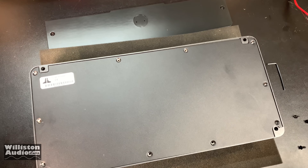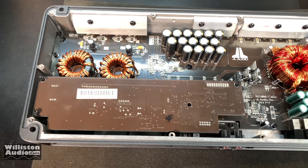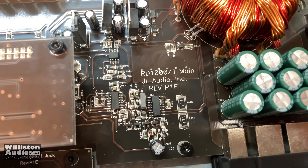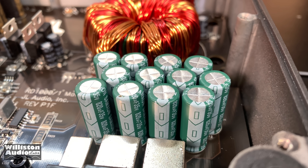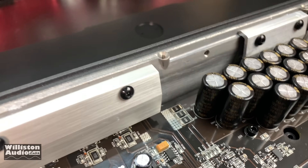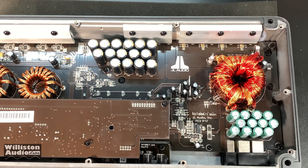I've got the screws removed from the bottom — let's take a gander at the guts. There's a very large daughter board here that's going to block quite a bit of the main board. 'RD1000 Main, JL Audio.' Those are some tiny capacitors — 35 volt, 820 microfarad. Those are Samoxin capacitors. There are others here that are 105 degrees rated. Can't see all the ratings since they're on the other side, but there are quite a few. And there's the RD1000/1.